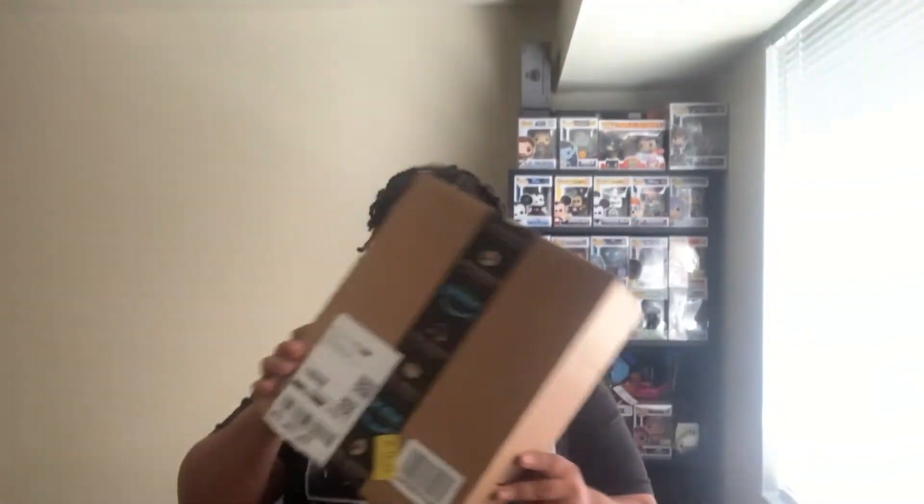Hey, it's your boy Grant here, back again with another video. Today I'm going to be doing an unboxing — this literally just came in a few minutes ago from Amazon. I'm going to unbox it, do a review of what's inside, test it first, and then give my thoughts. Let's get into it.